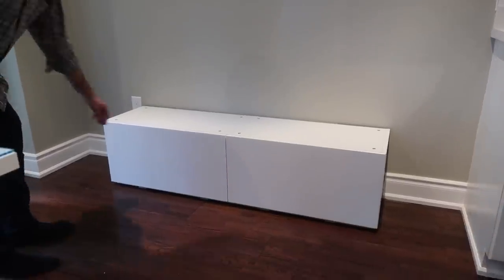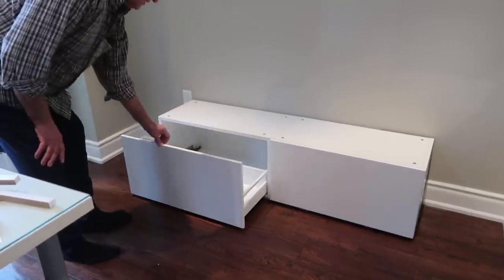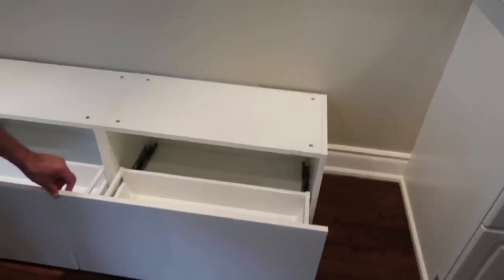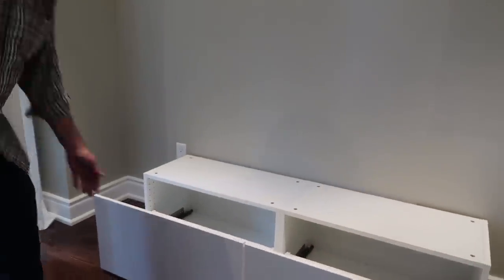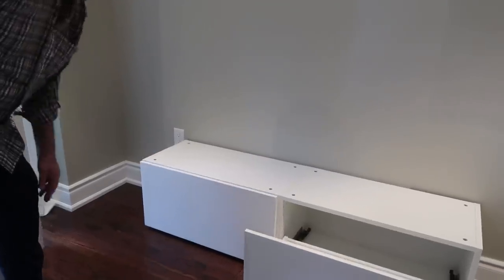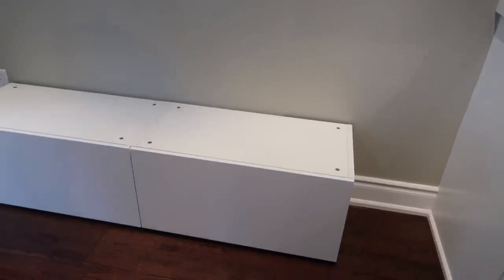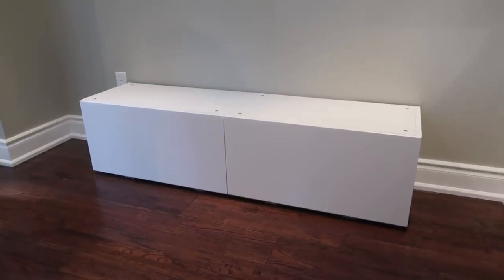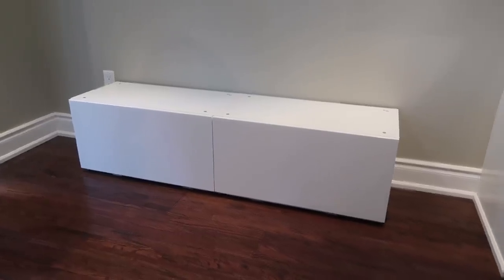We put the drawers in — my lovely assistant dad will show you. They close nicely and they're spacious and beautiful. They slow-close, just push them in. So I'll do the rest tomorrow because now it's dinner time and the kids are ready for bed. That's enough for today.